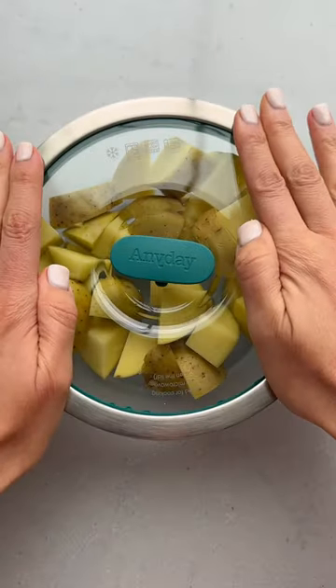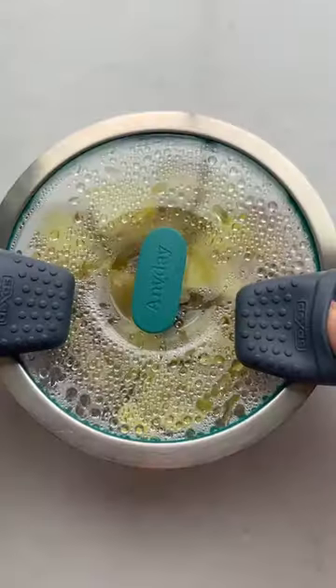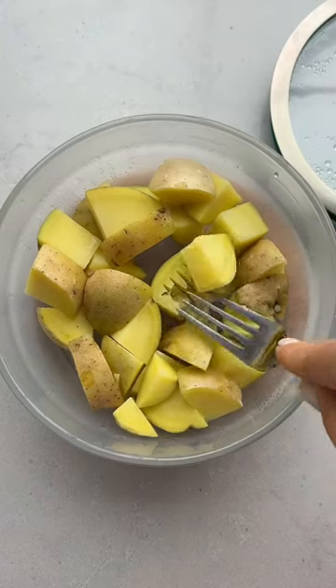This is how I cook mashed potatoes in six minutes. I start with a couple chopped potatoes in an Anyday bowl, cover it without adding any water, and then pop it in the microwave for six minutes.